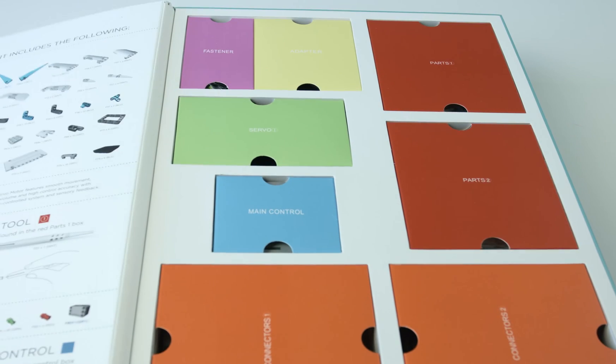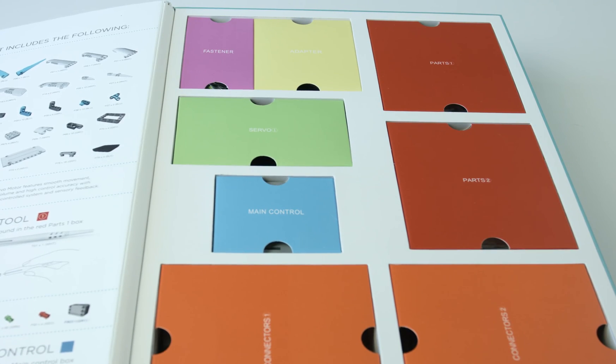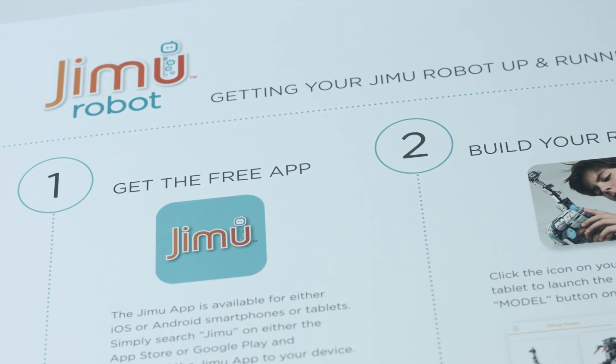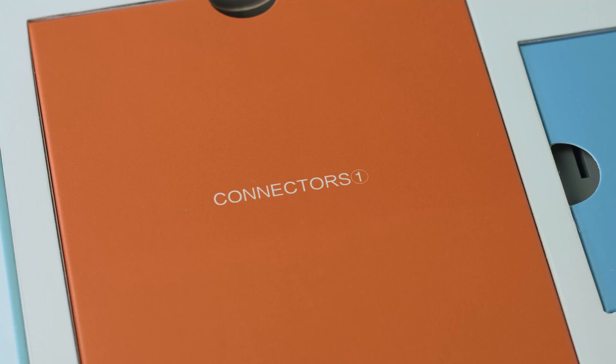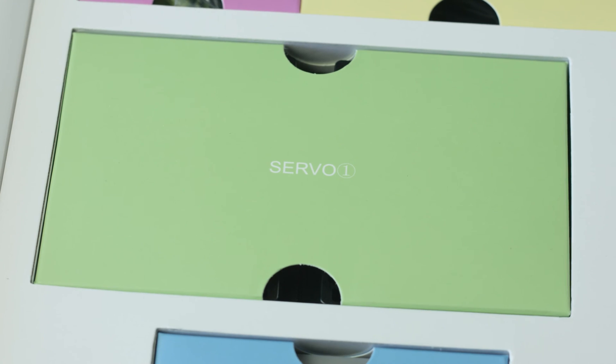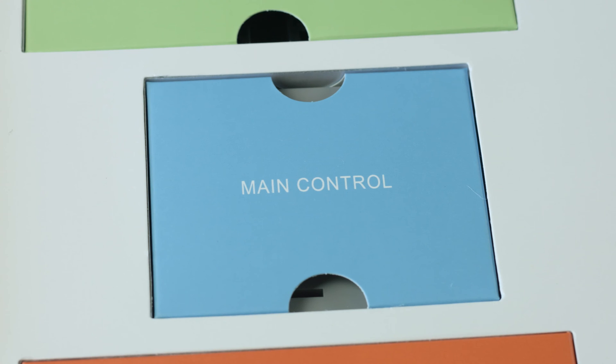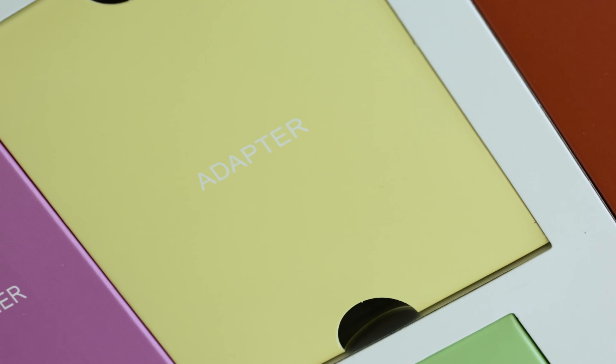Open up this strong reusable box to find everything you need to get started. Inside, you'll find an attached easy-to-follow user guide, two boxes of parts, two boxes of connectors, 16 robotic servo motors, a box of fasteners and wires, a main control box, and a charging adapter.